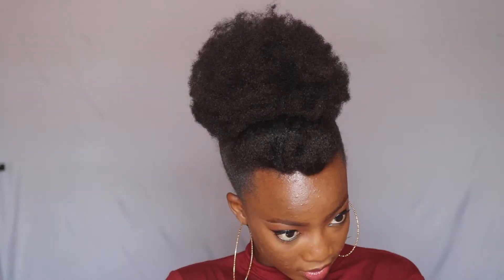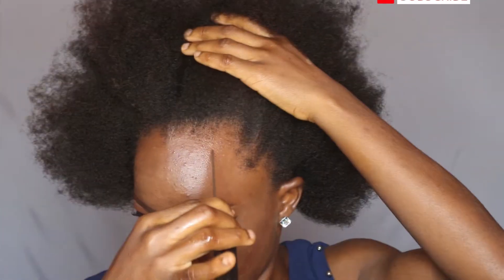Welcome back to my channel. My name is Ade Doin, and if you are new here, you are absolutely welcome. Today I'm going to be showing you 3 quick and simple natural hairstyles you can do in 5 minutes. So let's just move right into the video.